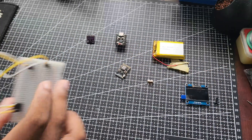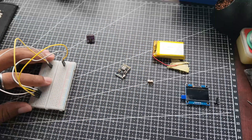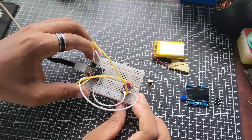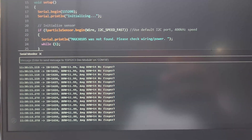Oh yeah, before I forget — the breadboard with some jumper wires just for running tests. First things first, I set it up with the sample code and heart rate sensor to confirm I could get the appropriate data and readings when using the sample code.